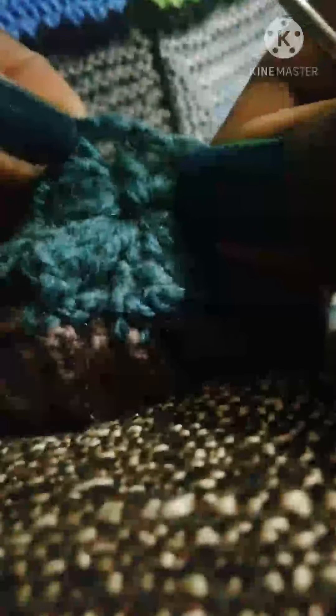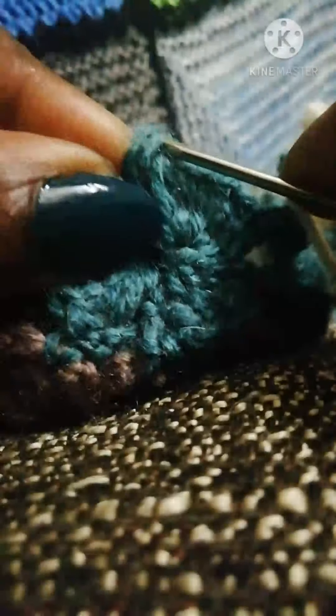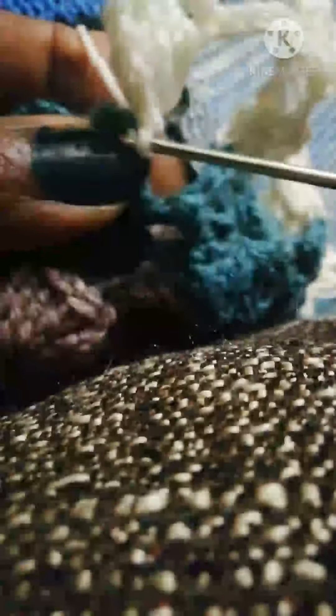Now with this last treble, I've made three chains. I don't make chains here but I connect in the top of the previous flower on the row below. So we connect that with a double crochet — it's single crochet in US but in UK we call it double crochet — like this.